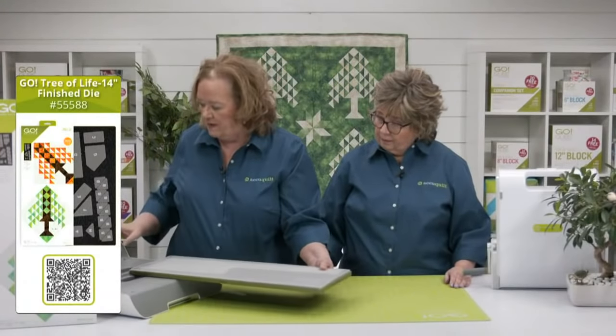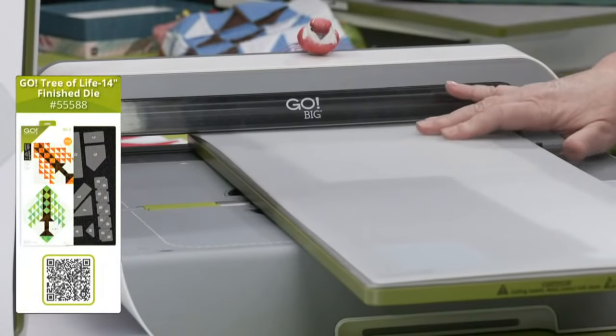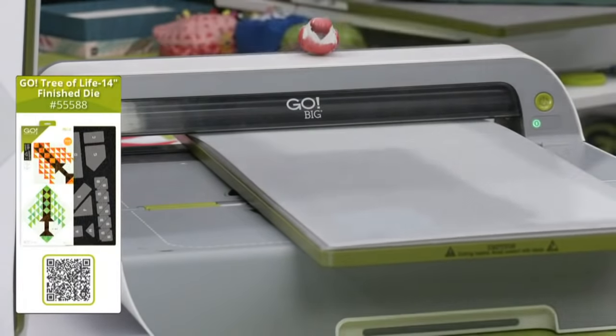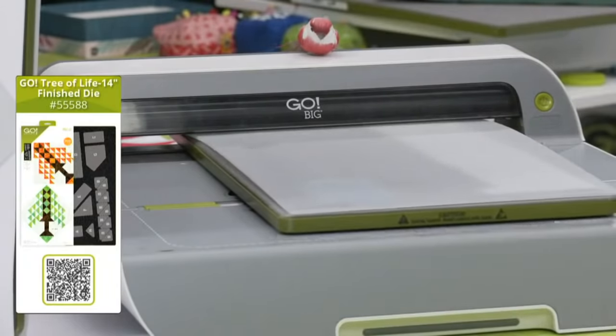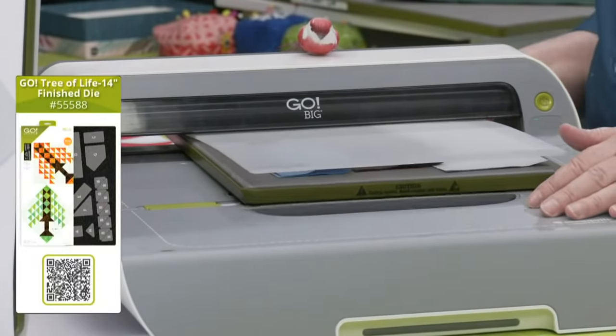We're going to use our Go Big today — it will also fit through the Go. Use promo code CUT200 to get $200 off the Go or Go Big. Pam and I use our Go Big every single day. We're going to get the block out here to take a look at it.